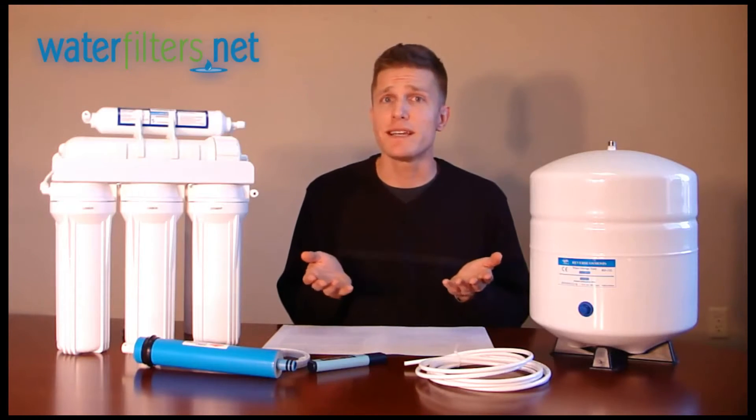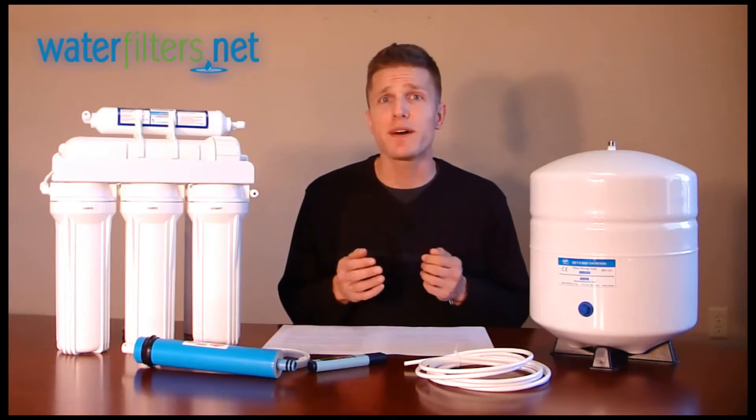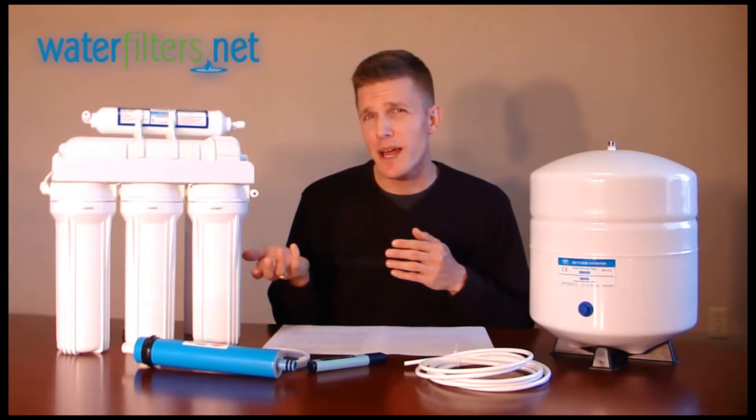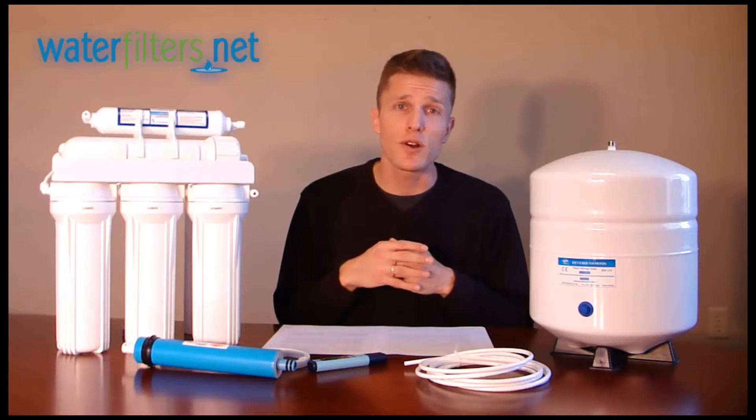It can be used in industrial practices, but it can also be adapted to home use, typically in a system like this, in your kitchen, underneath the sink, for water you'll consume, either in drinking or cooking water.